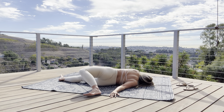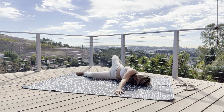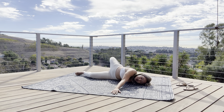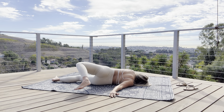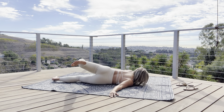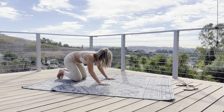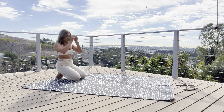Deep breath and exhale, switch. I'm going to have you do five on each side, so ten total — I'm only going to do a few here, but you can do it on your own. Switch. Bring it back to center. That is step one to the scorpion stretch.